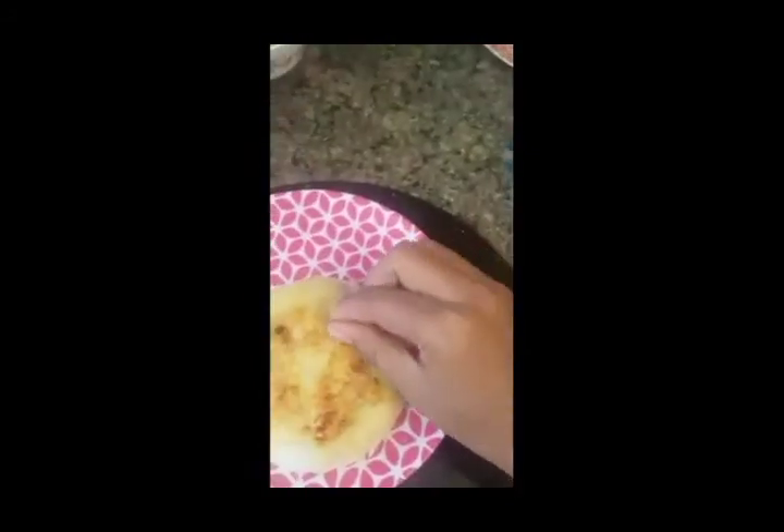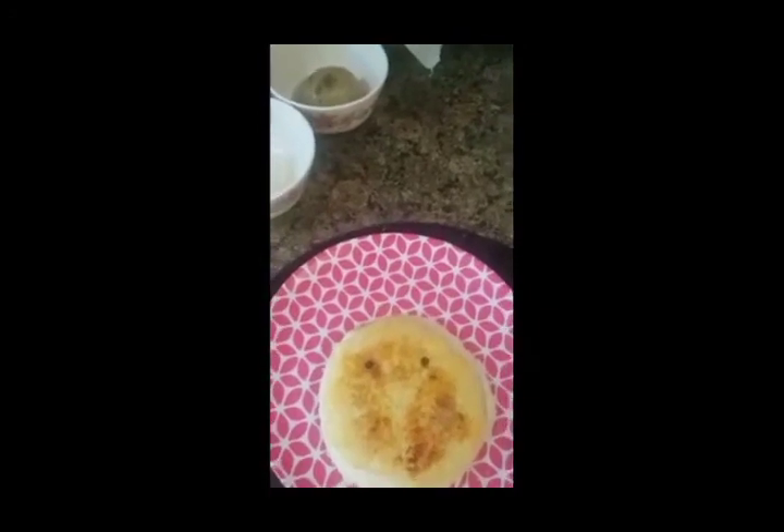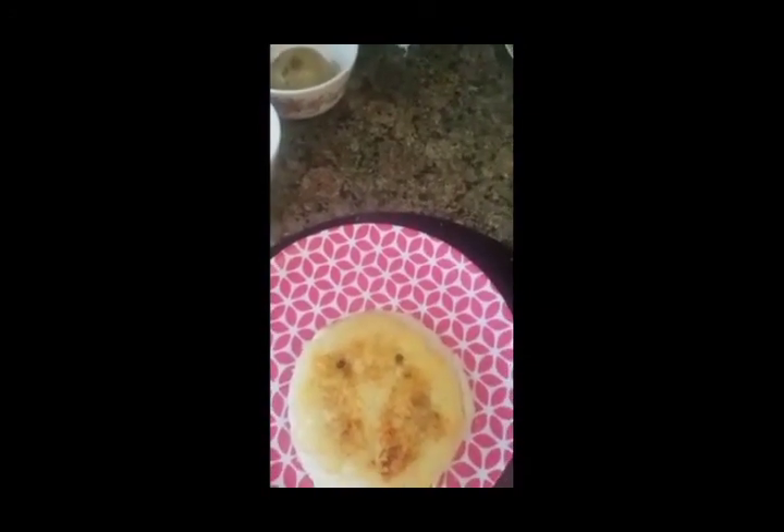Now the next part is how to make it interesting to eat. First of all, I'll take whole black pepper to make the eyes. Now I need some ketchup to make the smile.